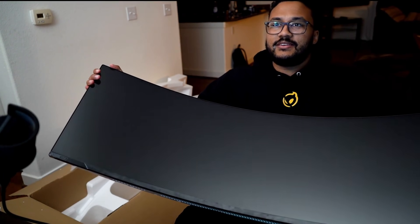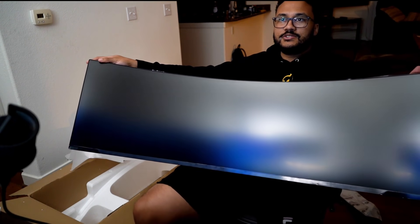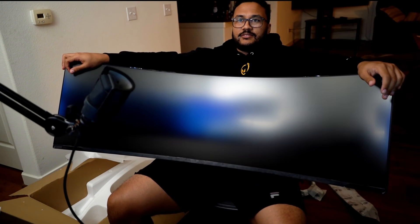I don't think I've ever played with a curved monitor like this. Imagine me playing League of Legends — I can just see the whole map. I think 10 of my heads can fit in this thing.